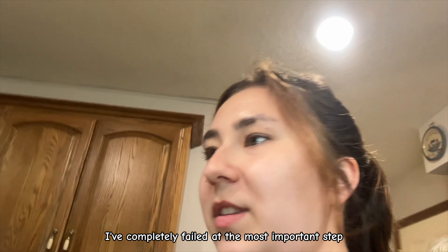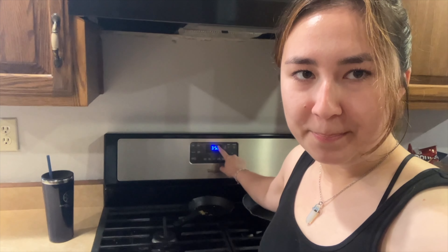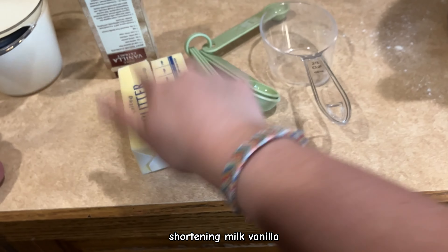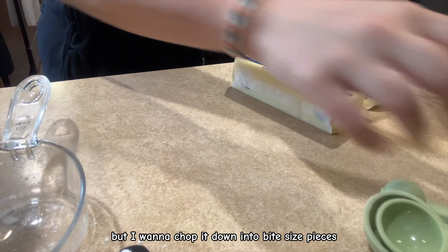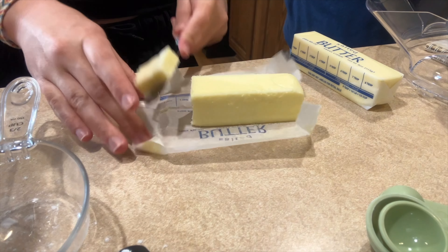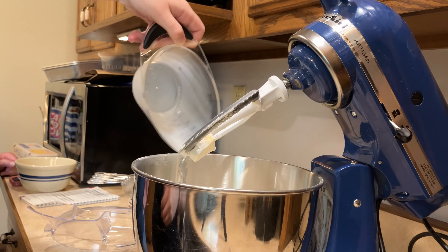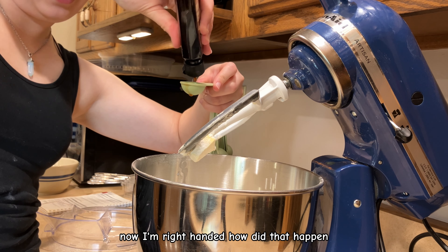I've completely failed at the most important step, which is preheating the oven. The temperature has to be 350. Next we add shortening, milk, and vanilla. So we're going to use both sticks of butter, chopped down into bite-sized pieces, and two teaspoons of vanilla.